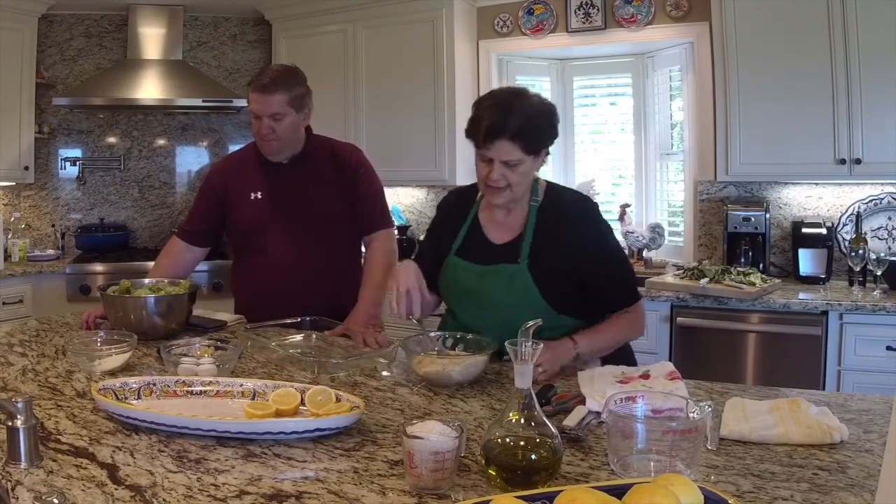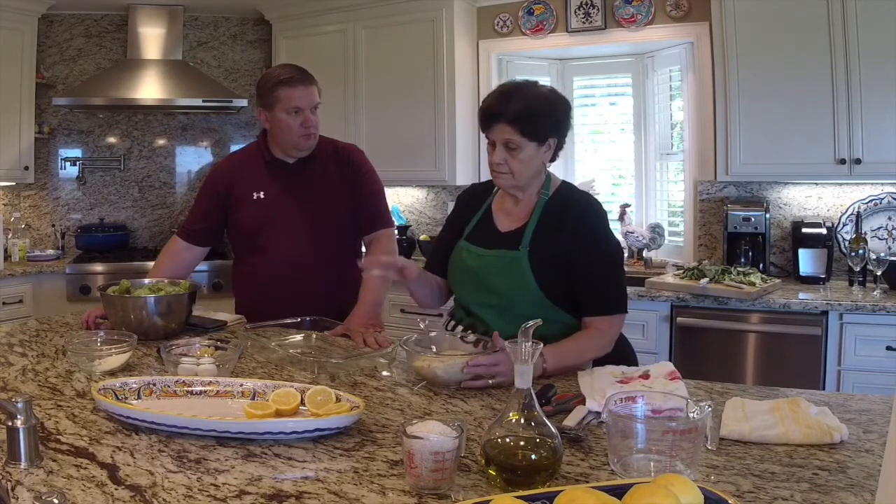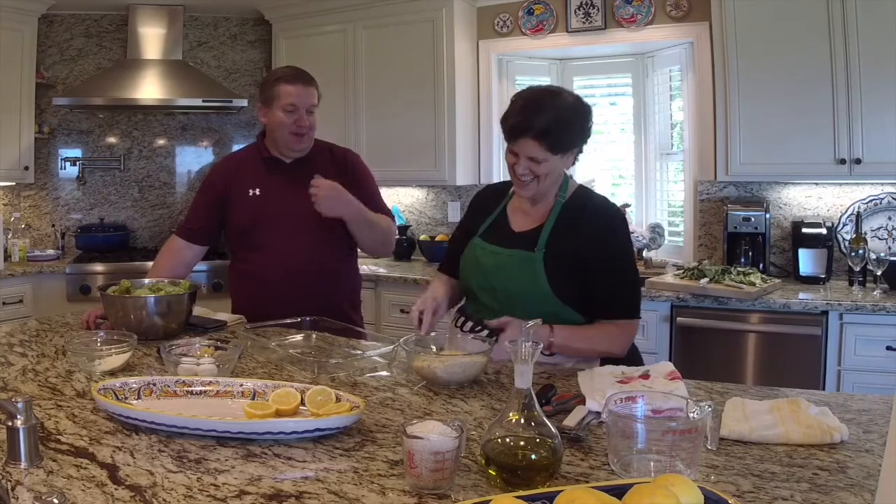I have these breadcrumbs already made and stored in the freezer — I took two cups out and put it in this bowl. I added a little bit more cheese because I'd like these artichokes to be a little cheesier. This is grated Parmesan. I buy it already grated at the grocery store, and I also add a little bit of Kraft cheese from that container — I like it a lot. It has a stronger flavoring.